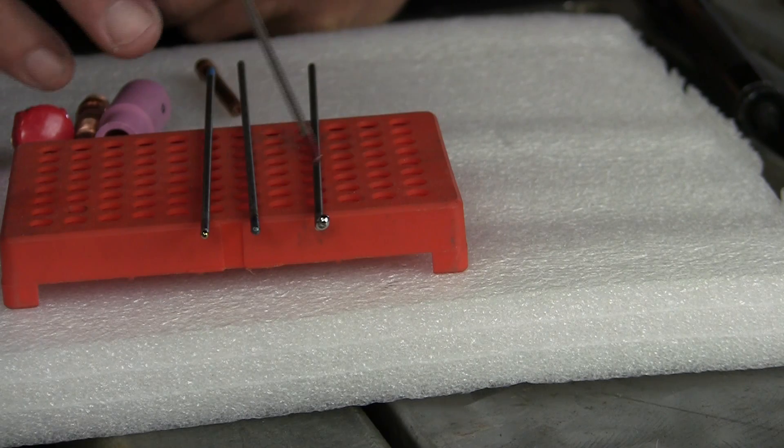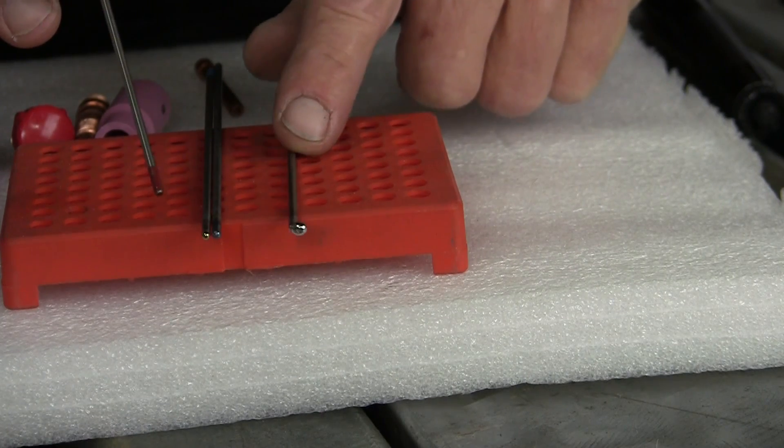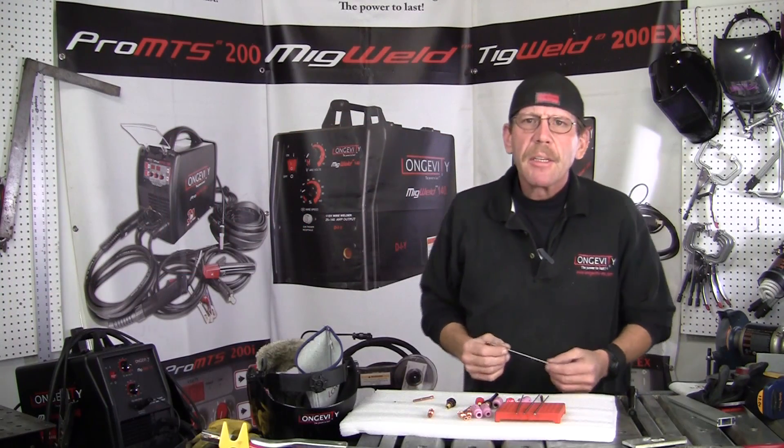This thoriated one is going to be obsolete pretty soon — look at that ball. But the other two are great. There you go — now you've got your three tungstens and how you want to use them to weld aluminum.